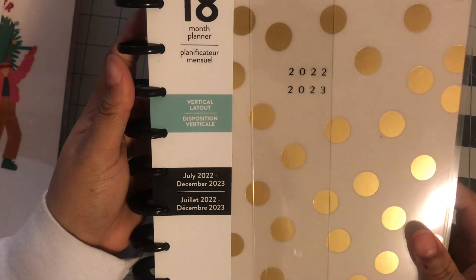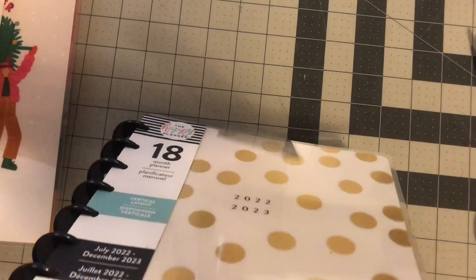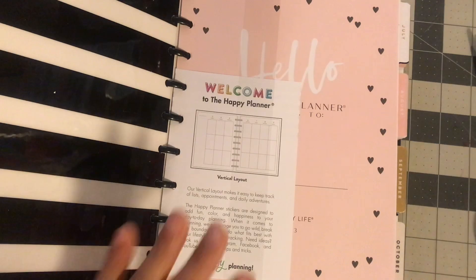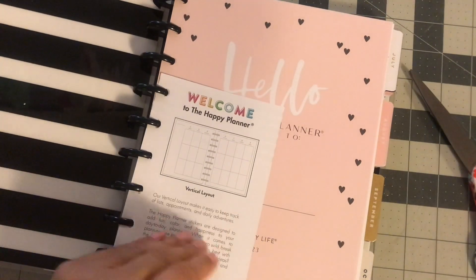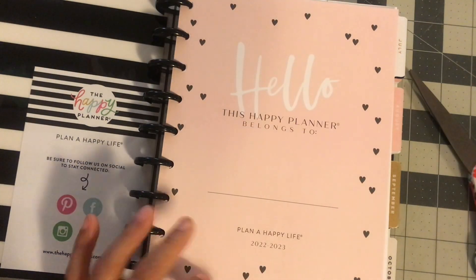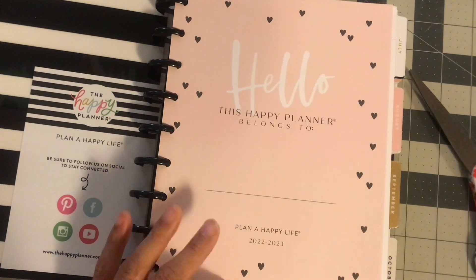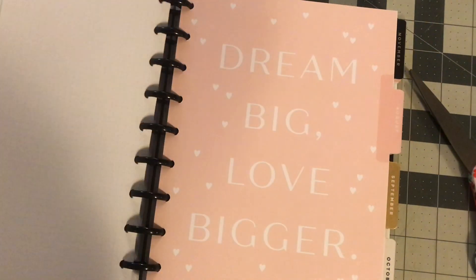This one is a vertical layout and it's a 2022-23. I got this as the freebie — it's just going to go on the shelf. It was a buy one get one free so this was the free one. I do like that cover. I love this page right here — 'the happy planner belongs to.' I really love that. This is really nice. That looks like more of my vibe. Look at July — dream big, love bigger, love that, be brave. I like some of these boards.